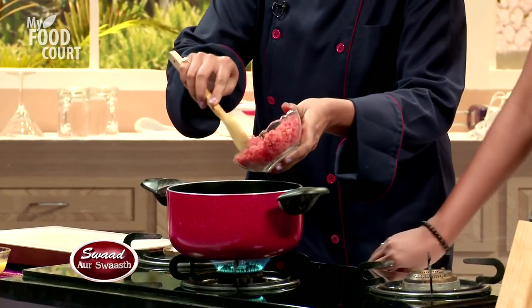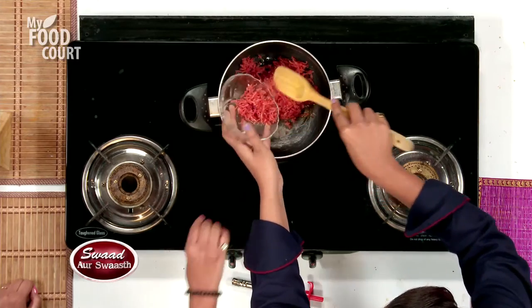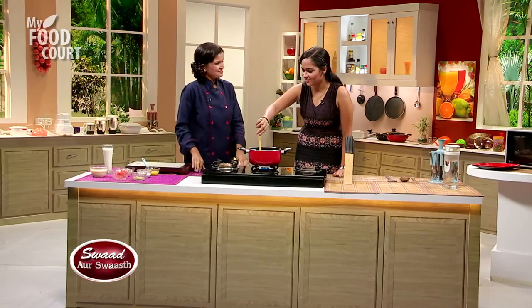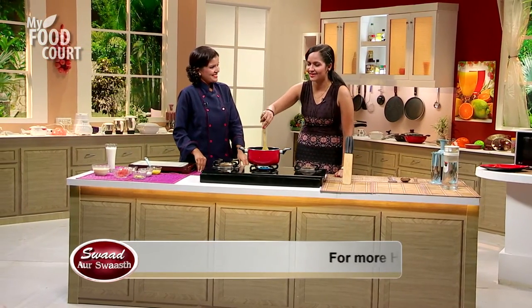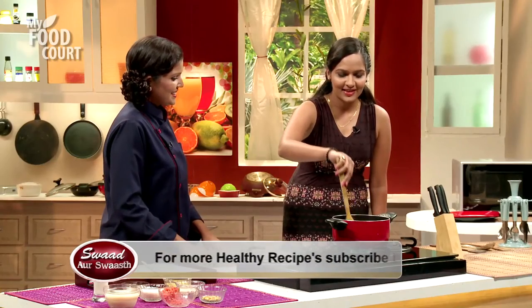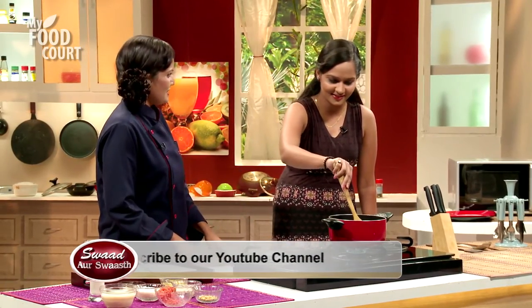So Priyanka Ji, how is it that you had this dish in your mind and sent it to us? Actually, I love Gajar Kheer. Basically all North Indians and Indians love Gajar Kheer.